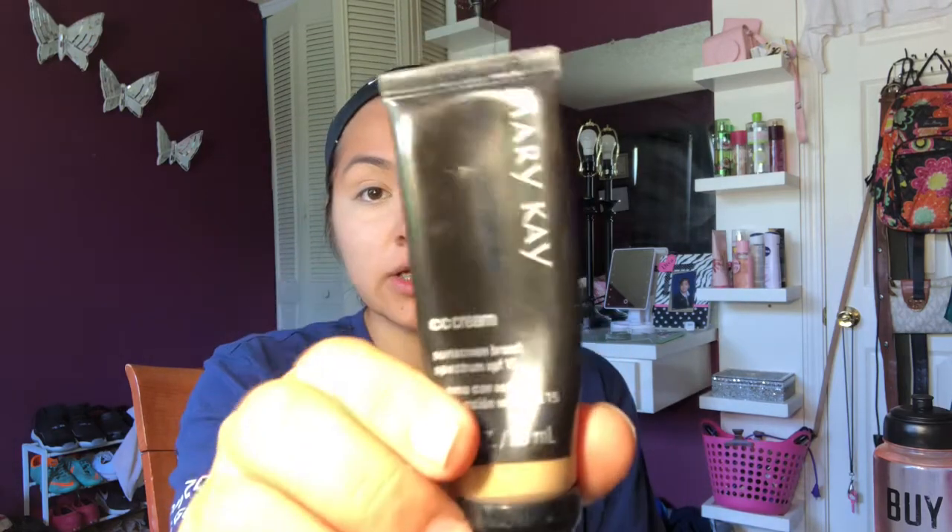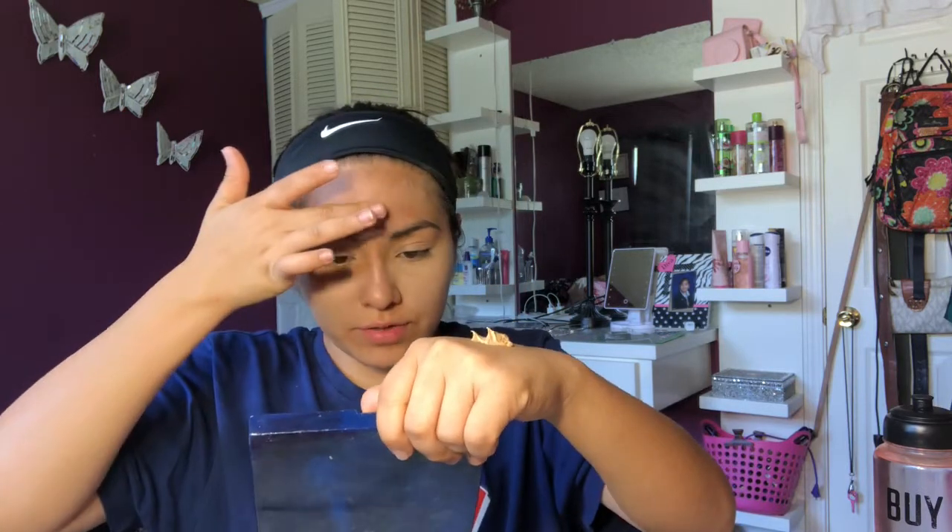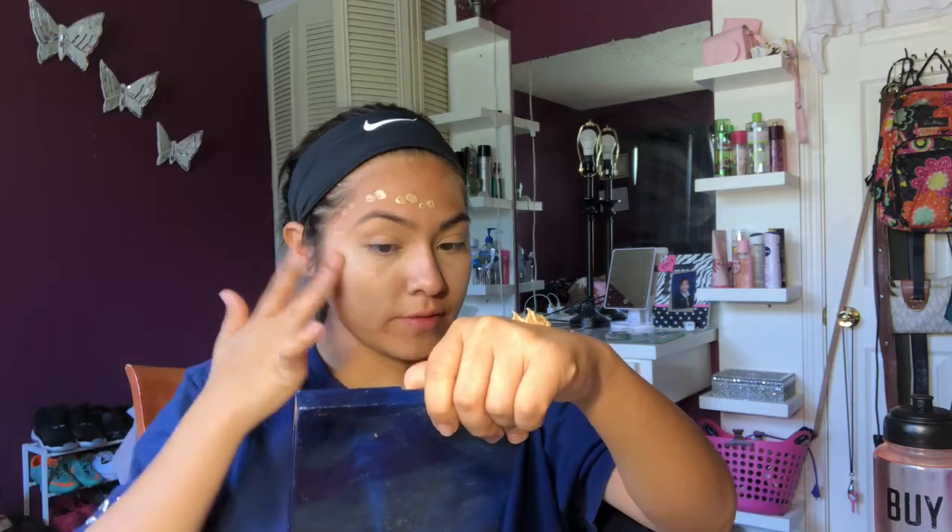I don't like wearing a heavy foundation for everyday use, so I use the Mary Kay CC Cream. It has sunscreen, broad spectrum SPF 15. I'm already running out, but it's okay. I just take a little bit and dot that all over my face.